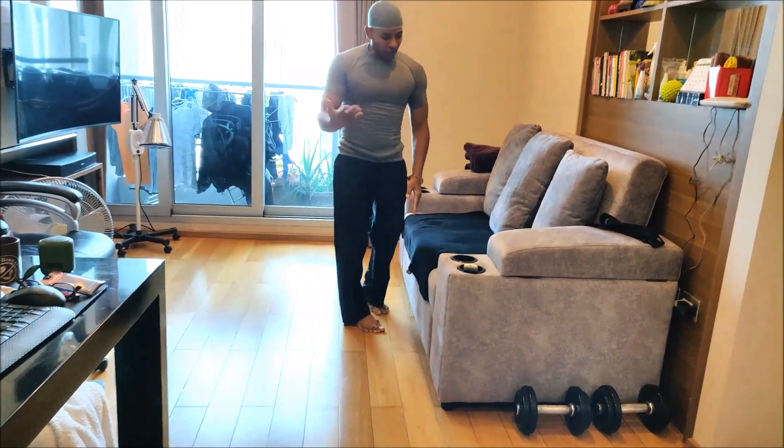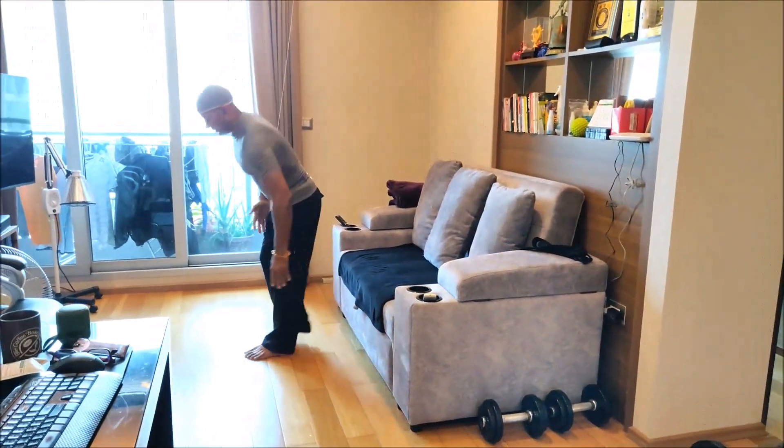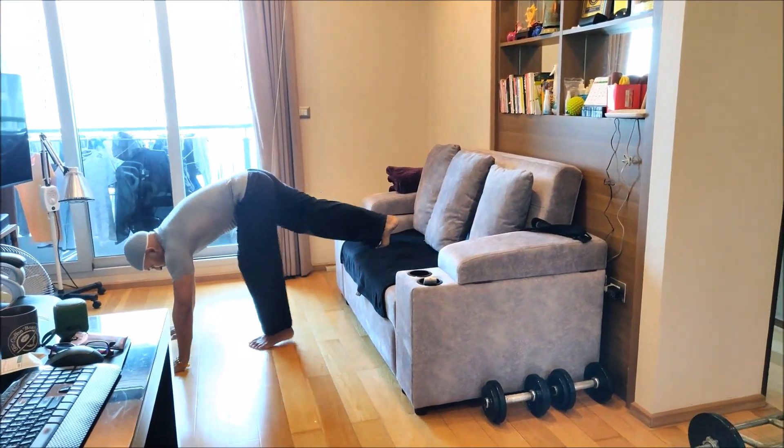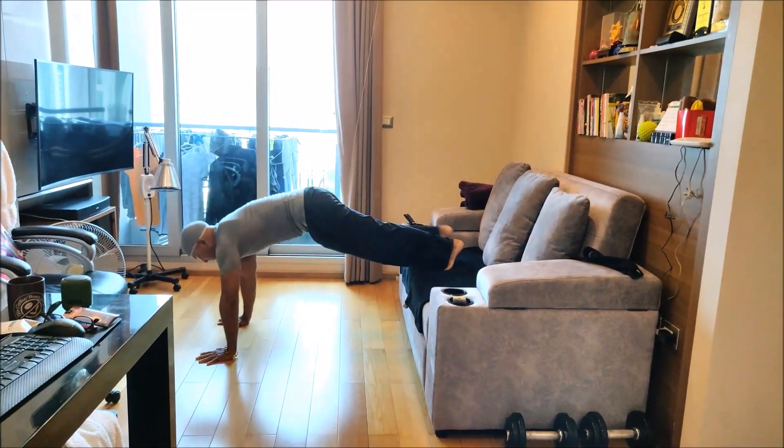Like this I go for a minute. You can also use the couch to do many things — like inclined push-ups. So you can do inclined push-ups like this and it really works all your muscles.